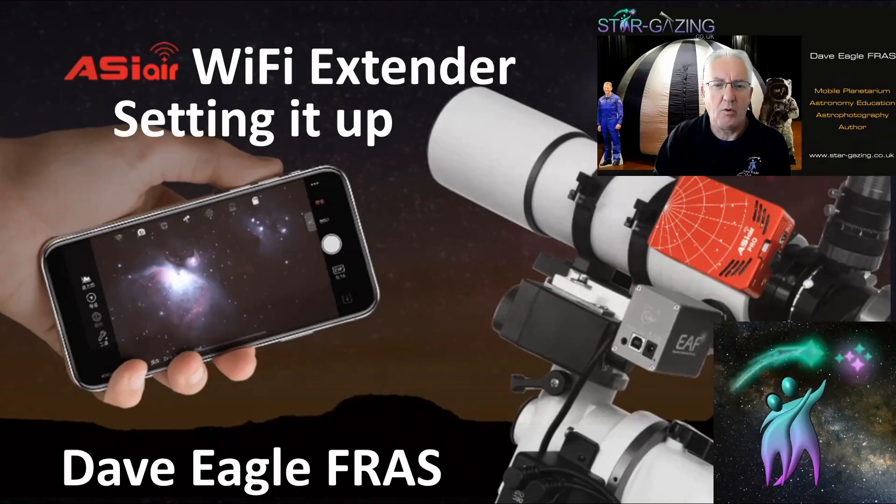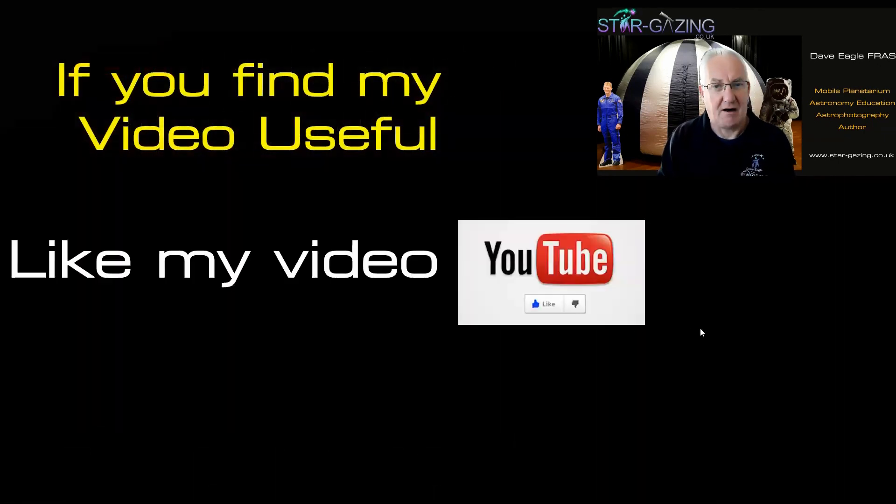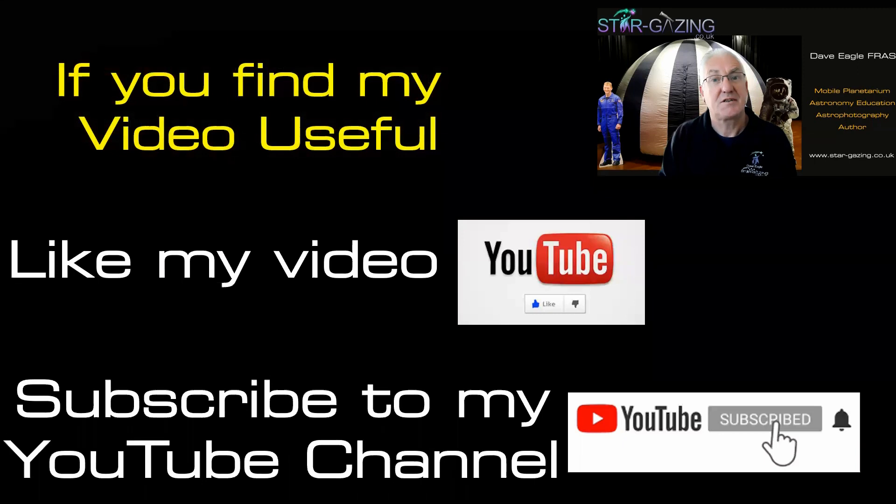Hi everybody, welcome to the video all about the Wi-Fi extender for the ASI Air and how to set it up. There doesn't seem to be much on that website about having to set this up, so I thought I'd put this together to show you how I managed to get mine running and working on my home network. Like all my videos, don't forget — if you find the video useful, please like it and subscribe to my YouTube channel.